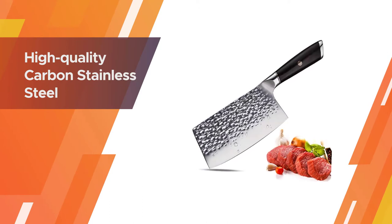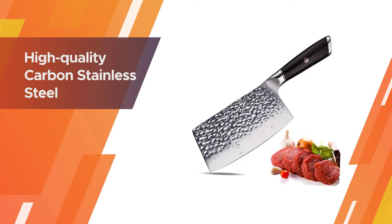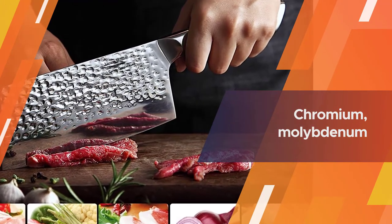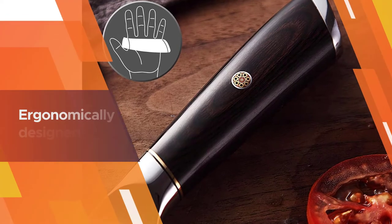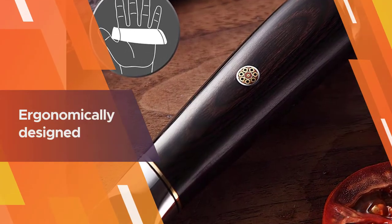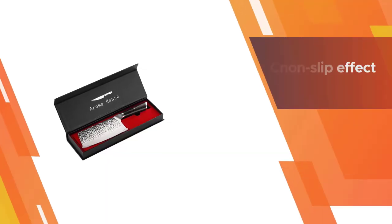Number three: Aroma House meat cleaver. It is an ideal gift for any home or professional kitchen cook. High quality carbon stainless steel greatly improves the hardness of the cooking knife at 58–60 HRC. The chromium, molybdenum, and vanadium metal elements provide good special properties for the strength, hardness, anti-rust, and sharpness of this cleaver.